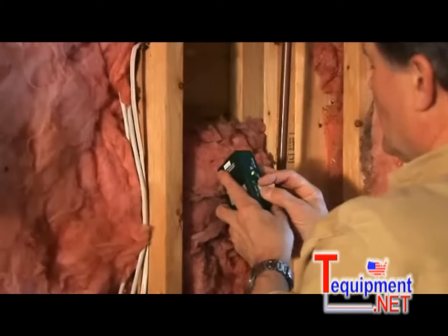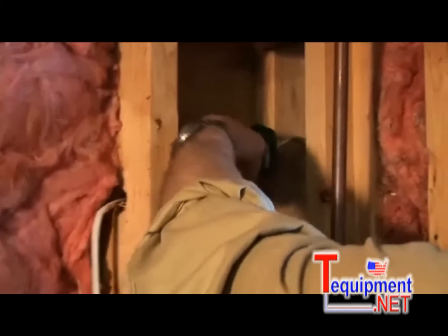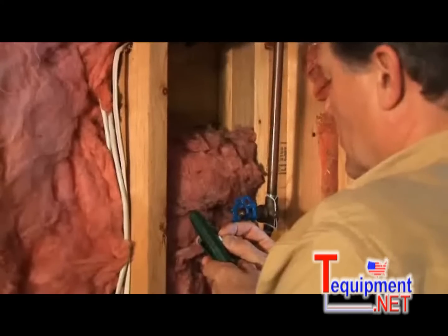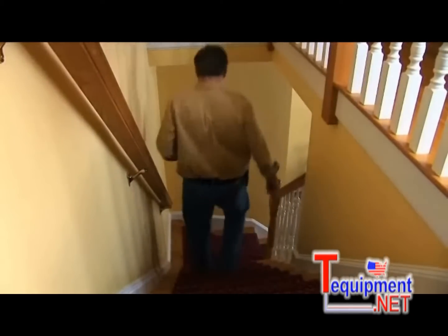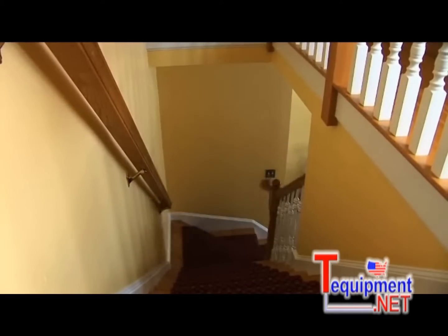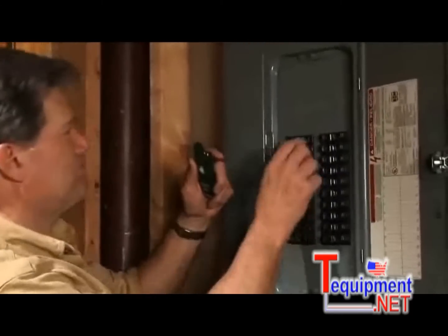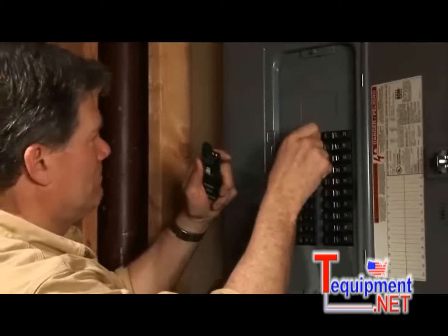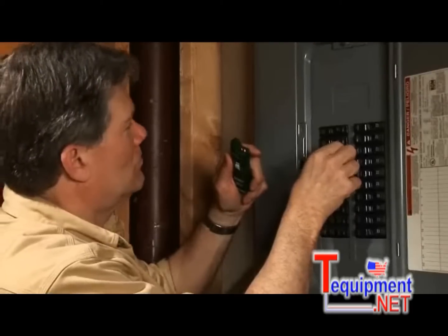The non-invasive transmitter unit can be directly clamped onto installed building wiring and will accurately detect AC voltage applied to the selected wire or cable. When voltage is detected, it will alert the user by sending a signal to the receiver unit up to 50 meters away. An LED indicator and an audible tone on the receiver unit will alert you that AC voltage is present in that circuit. When the voltage is removed by switching off the right circuit breaker or by opening a junction splice in the circuit, the receiver's alerts will stop.